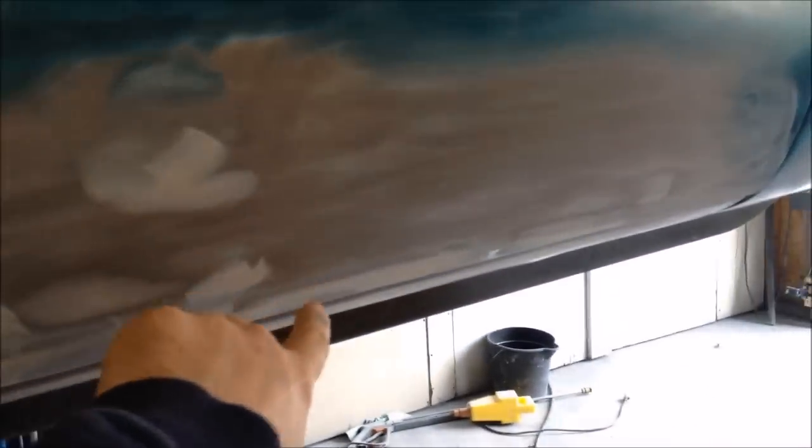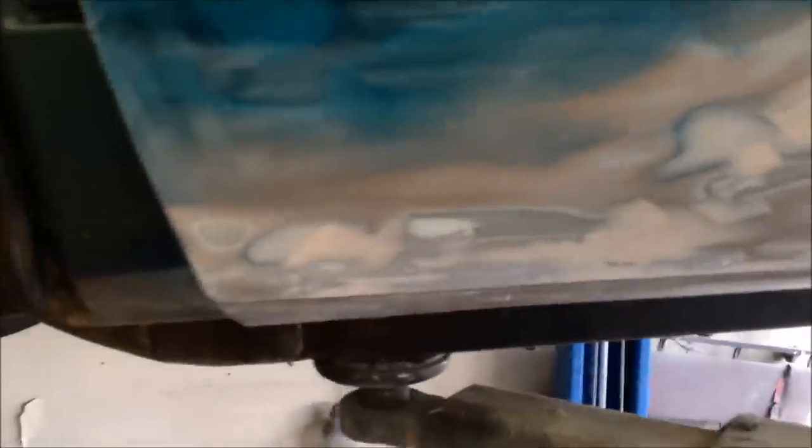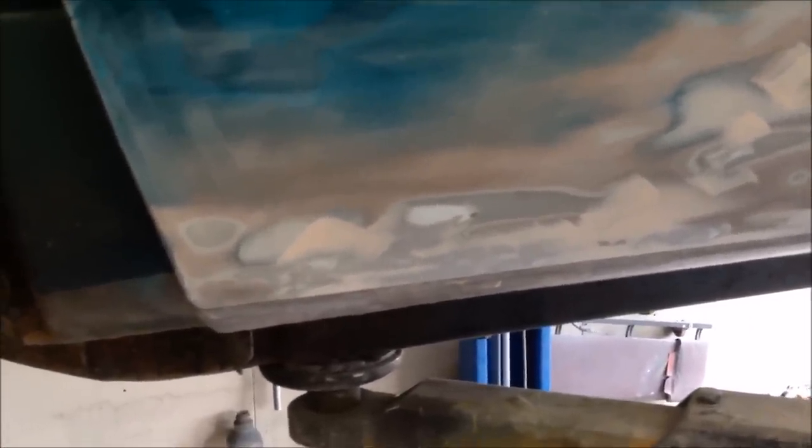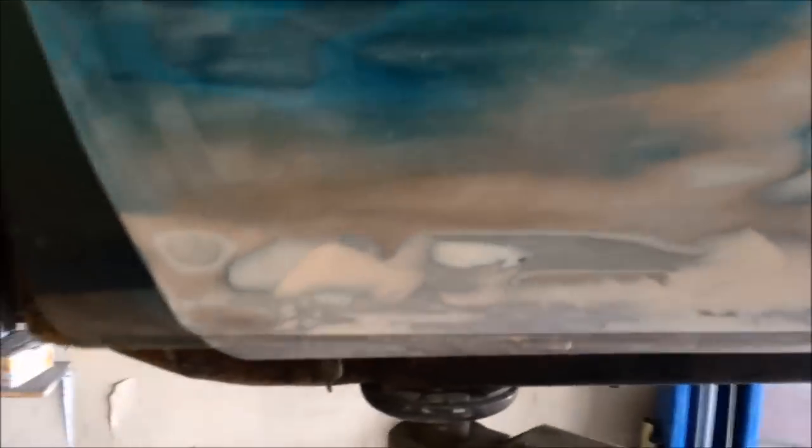We had a bunch of rust down on this door. None of it was real bad — none of it was all the way through. It was mostly surface rust. I took a 36 grit flap wheel on a grinder and ground off all the rust, anywhere there was any. There was some here, some up there, over in this area. When you use a real aggressive flap wheel, it puts grooves and dents — it mucks up the metal. So you need to come back with a light body filler, fill in anywhere you hit with that flap wheel, then sand it smooth.